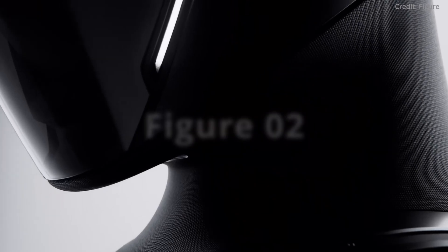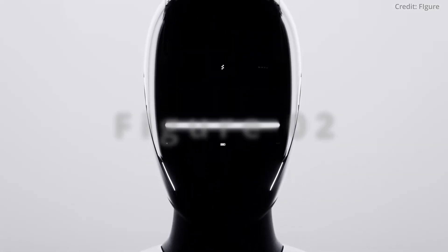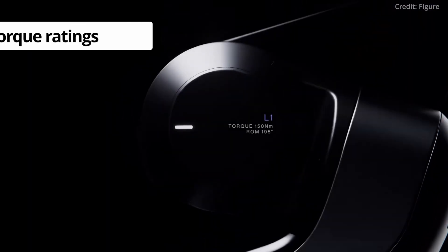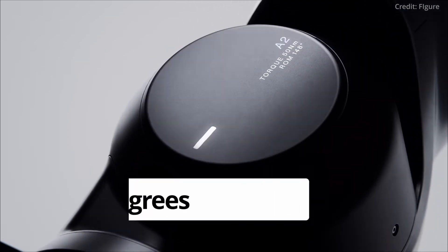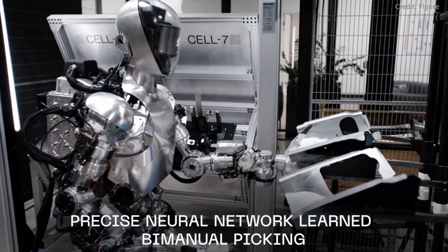Figure's teaser showcases the sophisticated design of their number 2 Android, featuring intricate joints, a flexible mesh body, and torque ratings up to 150Nm. The robot also boasts a range of motion of up to 195 degrees, highlighting an extreme level of flexibility and agility.